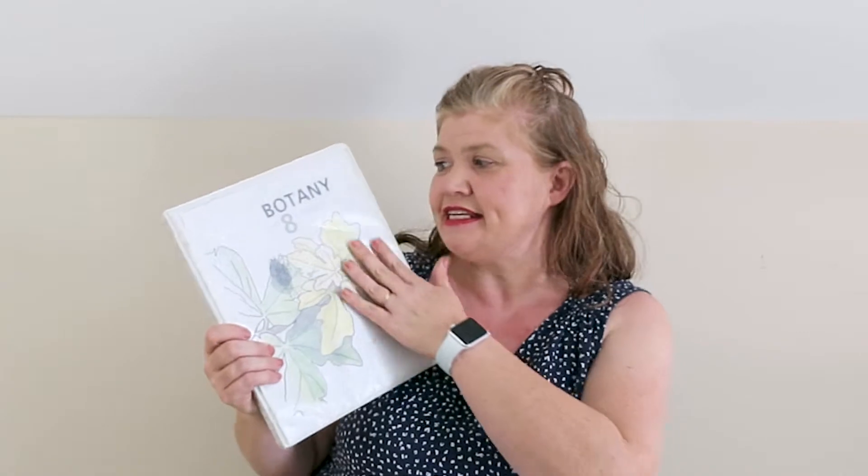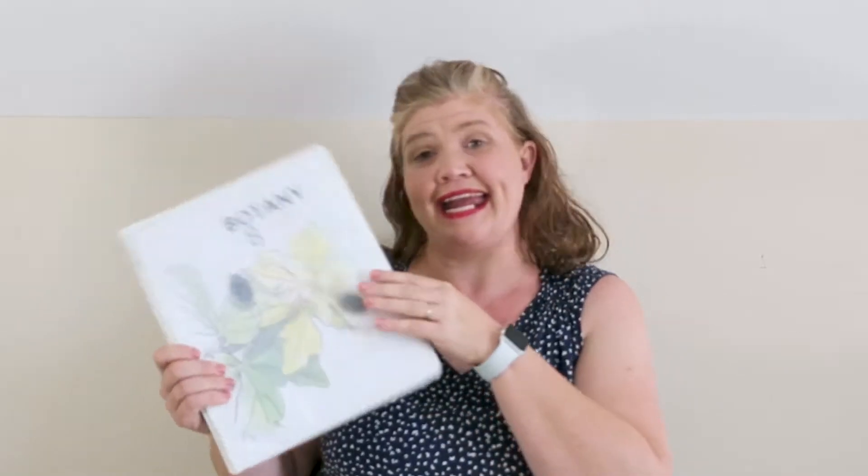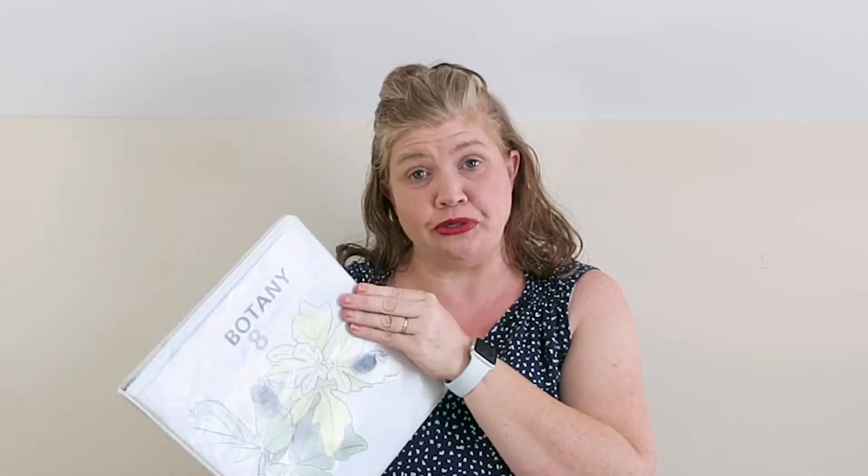The one I'm going to share with you today is Botany in Eight Lessons. This is from Ellen McHenry. If you don't know her, she doesn't have a lot of curriculum, but she has some really good things. She has a couple of excellent, excellent chemistry programs. She has one called Mapping the World by Heart — it's a combination geography and art program from what I understand.